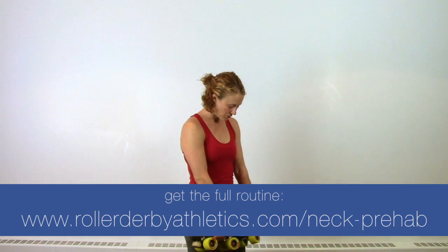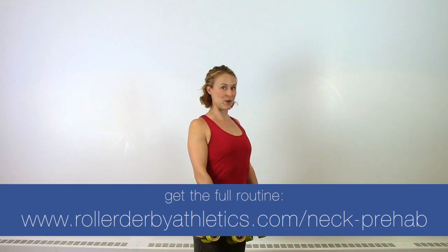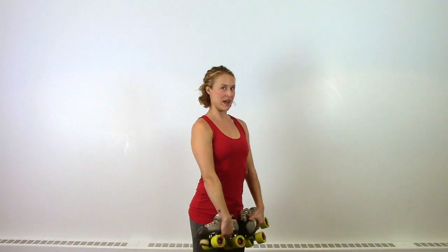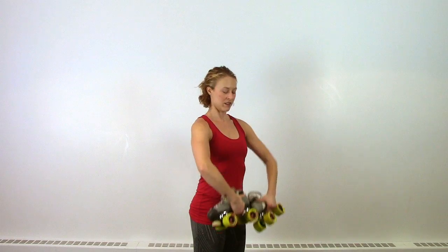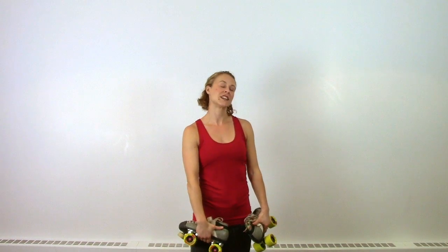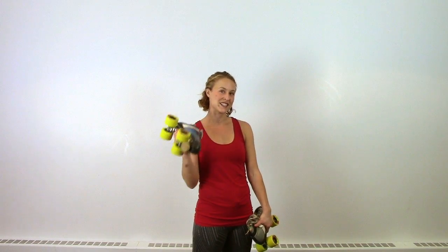Next up, you've got rows. Just stand here, bring your elbows up to the sides, always rolling back your shoulders so you're in a good neutral spine position, and lift your weights up to your shoulders and back down. It's a simple vertical row. Depending on how much weight you're lifting, probably shoot for 20 or more reps if you're just using skates, and ratchet it back if you're using heavier weight.